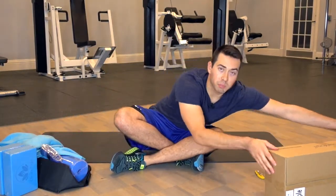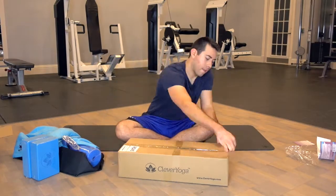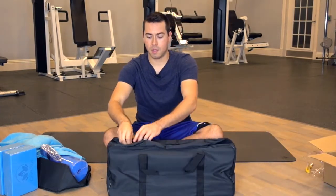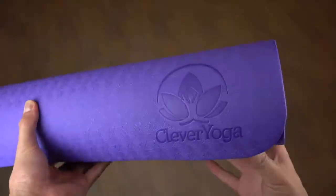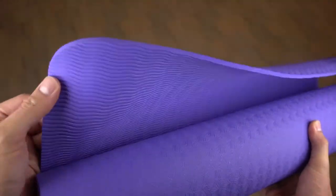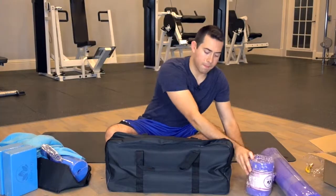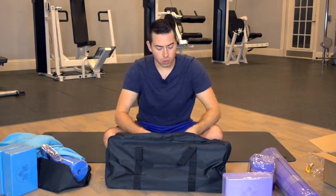Now let's open up the purple kit — I imagine it's going to be very similar to the blue kit, just purple. We got the nice travel bag, and we got the purple mat. Nice quality foam there. Got the purple towels, purple yoga strap, and the yoga blocks — nice quality foam yoga blocks.